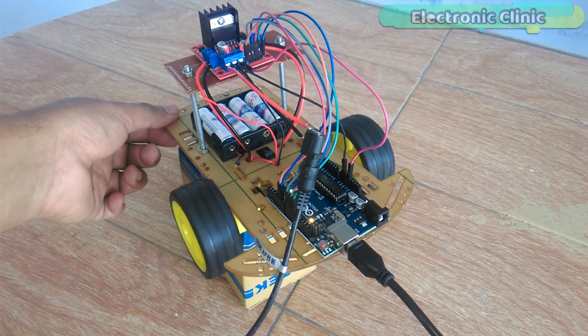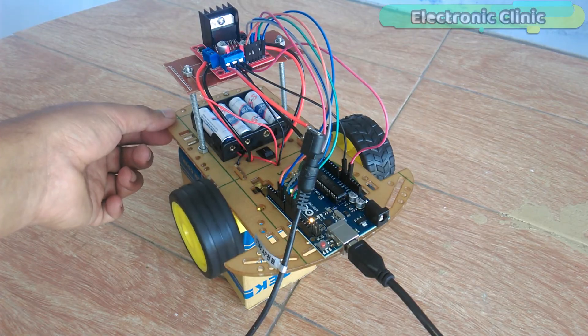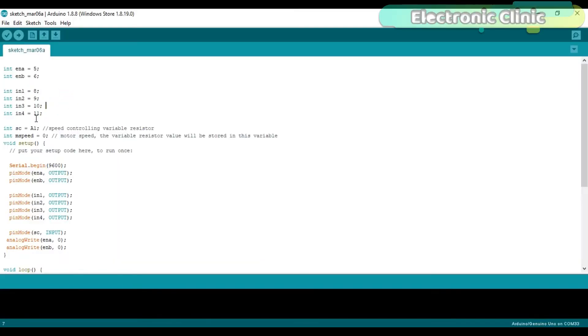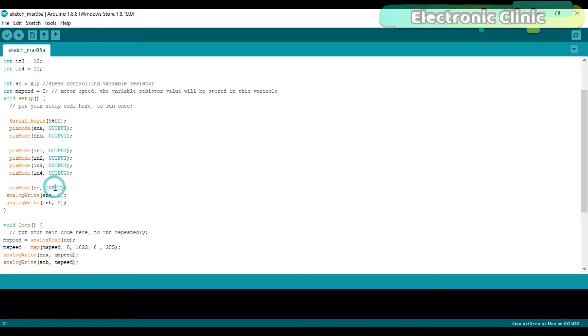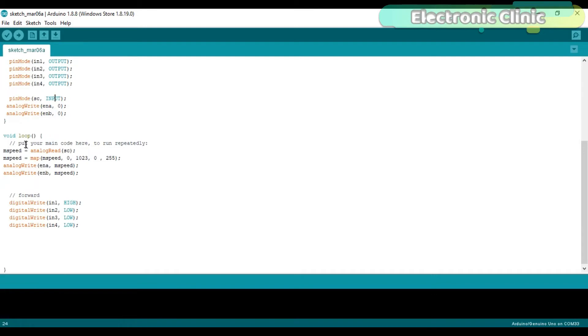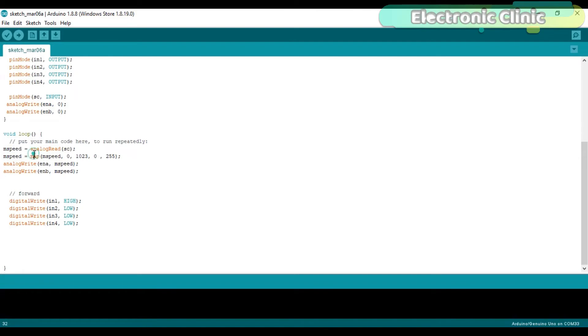Now let's modify the code and use a variable resistor to control the speed of a DC motor. Pin connections are exactly the same as explained. This time I defined another pin for the variable resistor. The variable resistor is connected with analog pin A1 of the Arduino, and I defined a variable of type integer to hold the value of the variable resistor. The SC pin is set as input. Then starts a while loop function. MSPEED is equal to analogRead(SC). Read the variable resistor and store the value in variable MSPEED. Then using the map function we limit the minimum and maximum values to 0 and 255, and then send this value to ENA and ENB to control the speed of the DC motors.